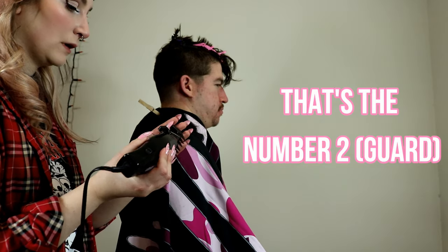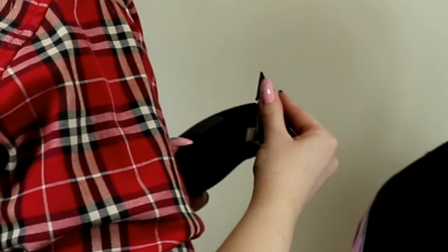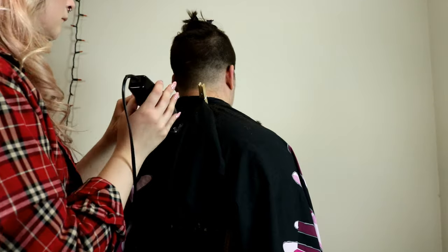That's the number two. One — up, up, up. Two — up, up, up. Three! Does he ever go like here, or is it always just up like this? There we go. I like this side more than this side, I think. Ew!